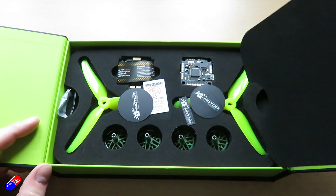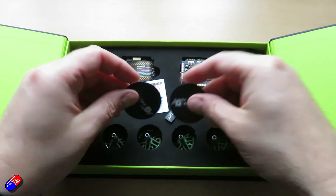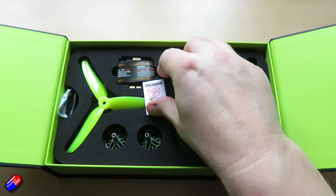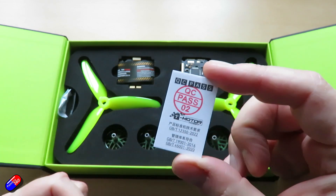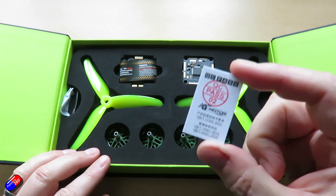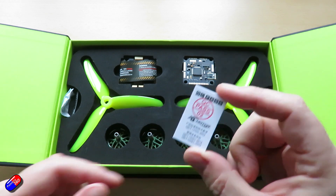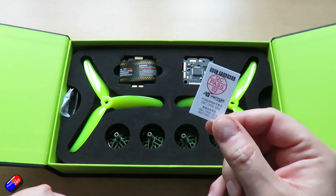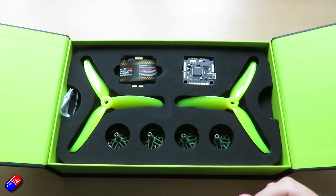We have a piece of foam on the top to protect everything. You get the props and some obligatory stickers. There's also a quality pass piece of paper, and that actually does mean something with T-Motor. With some products, the QC slip just gets thrown in by a machine — but I actually believe that somebody checked this.